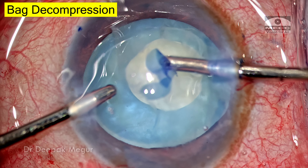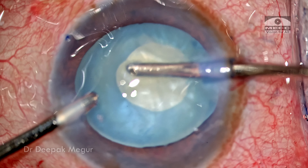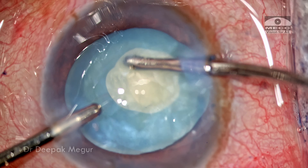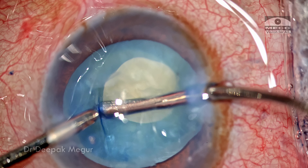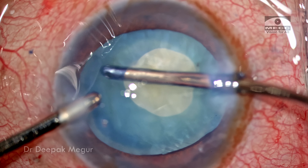Time to decompress the lens. I'm going to use bimanual I&A to decompress the bag. The irrigation is held in the anterior chamber itself, whereas the aspiration cannula goes into the capsule bag and teases out all the superficial swollen cortex and the epinucleus.